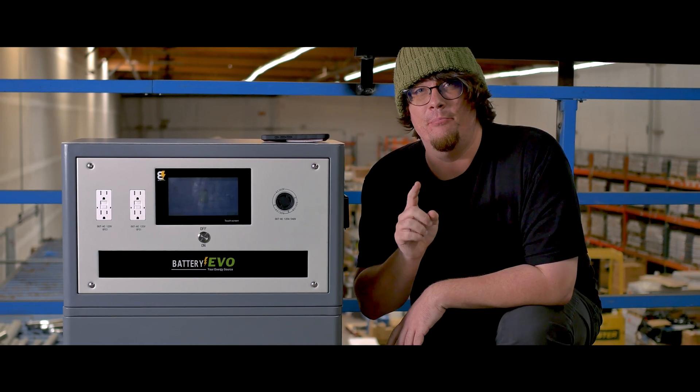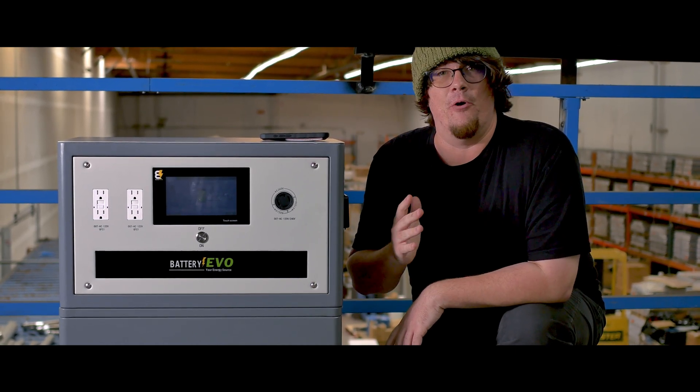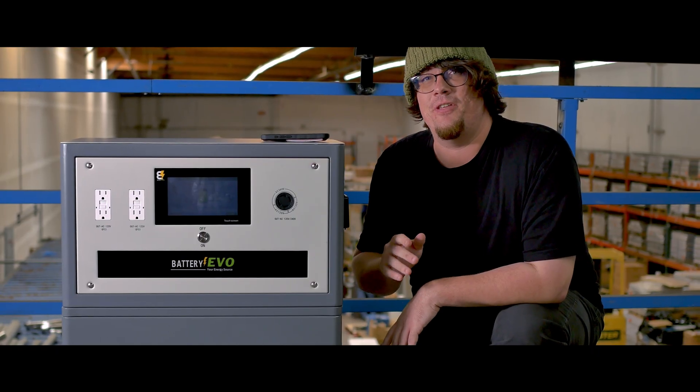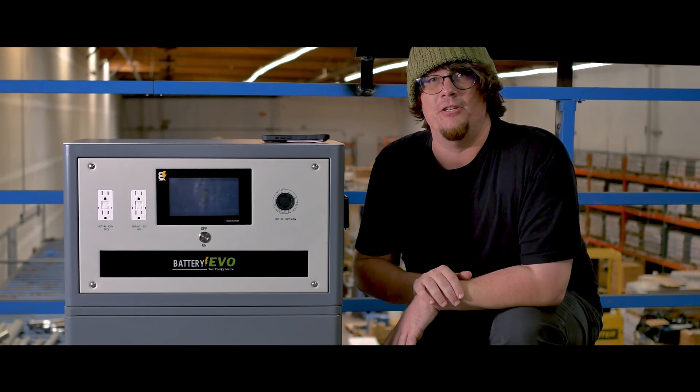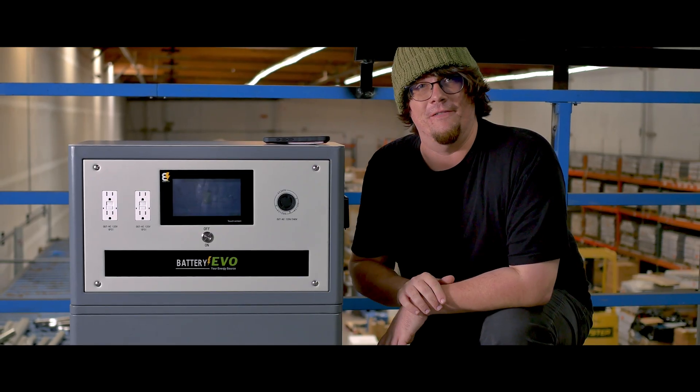If you watch one video before you install your Walrus, it's this one. Today I'm going to be going over the top things not to do with your Walrus when you're installing it, to avoid simple mistakes and make your time easier and more cost efficient.